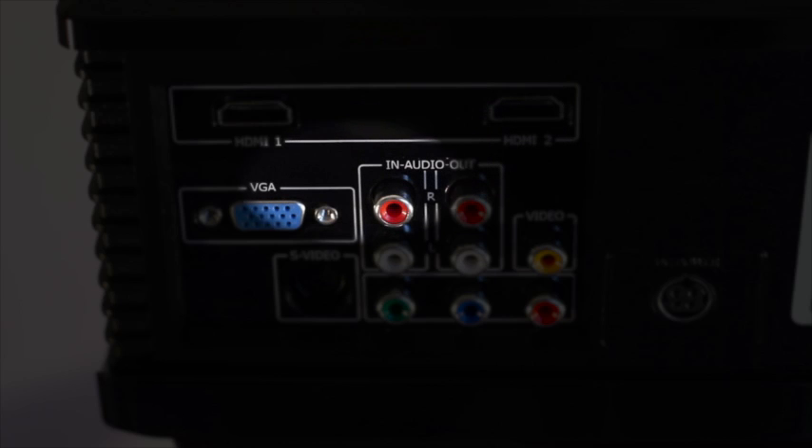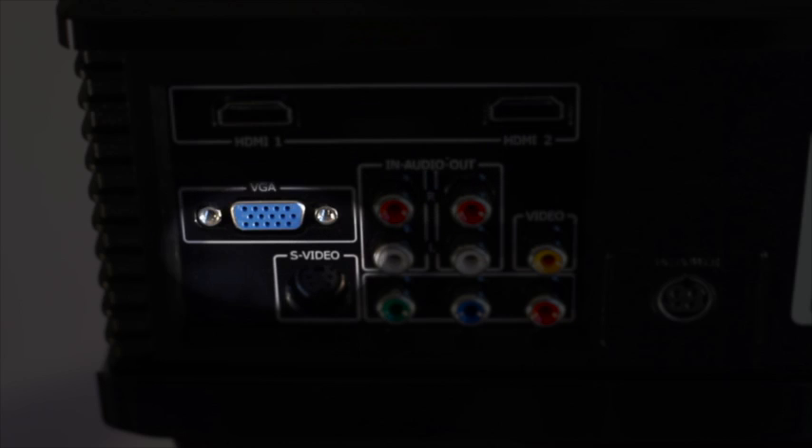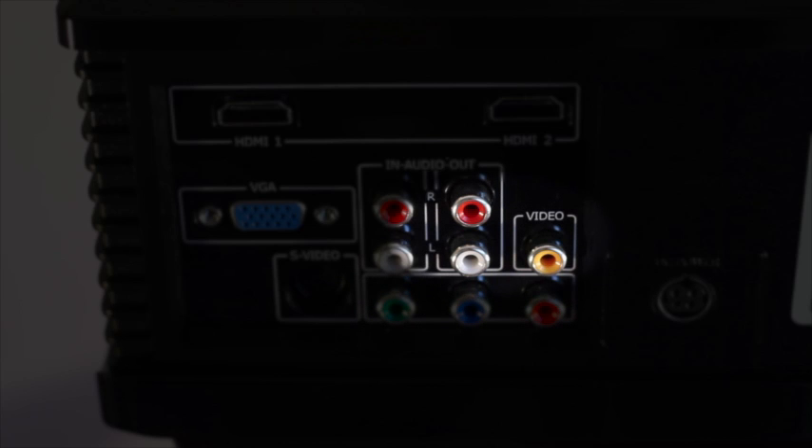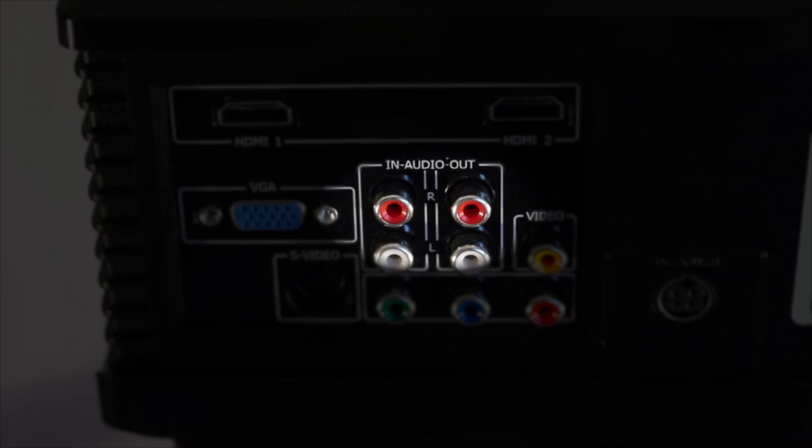There is a VGA input for PC connection, S-video input, and composite video inputs as well as component input. Stereo audio in and out is provided on RCA sockets.